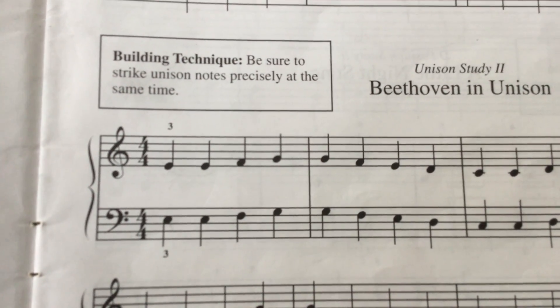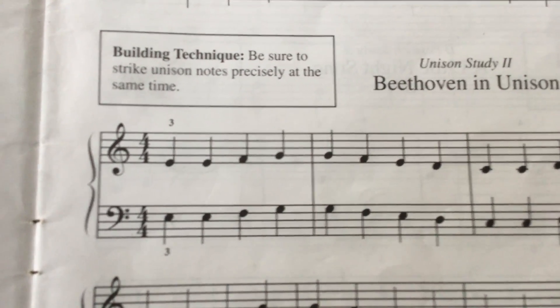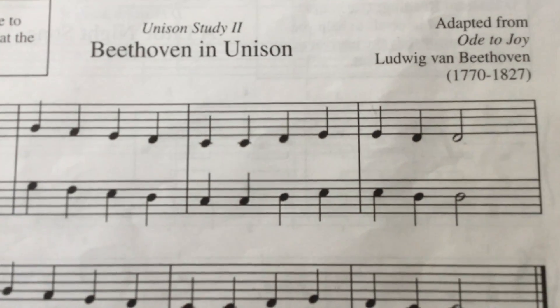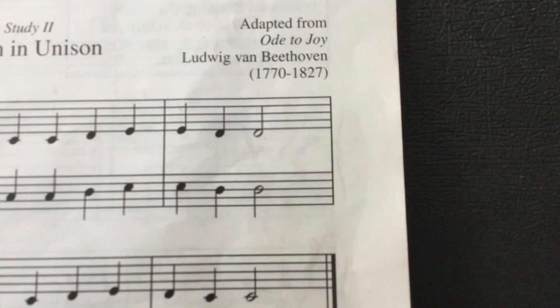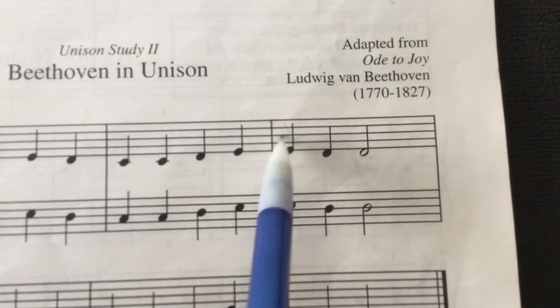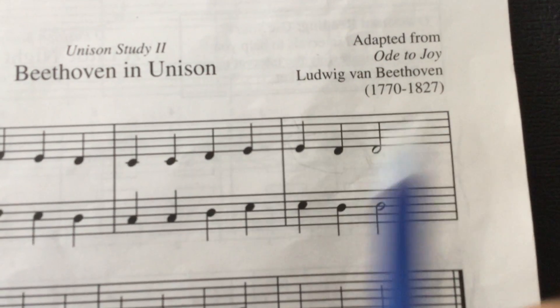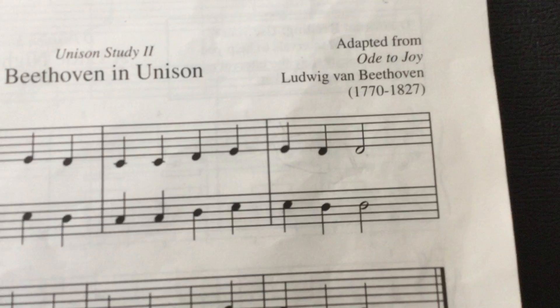One, two, ready, go. [right hand demonstration] That's that first line. When you hear it, your ear will probably tell you to do something different with this rhythm, but don't worry about it — just play them straight as written. The original piece has some long, short, short, but don't worry about that.